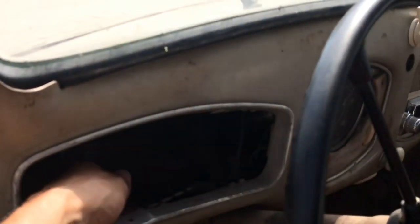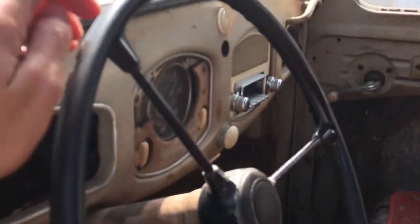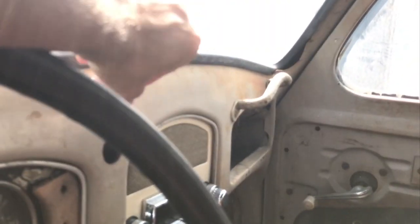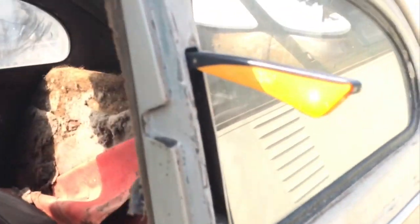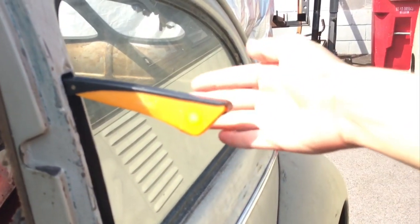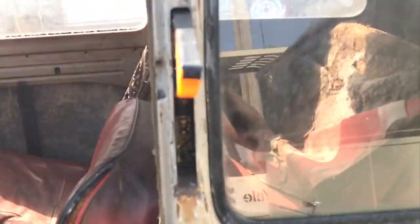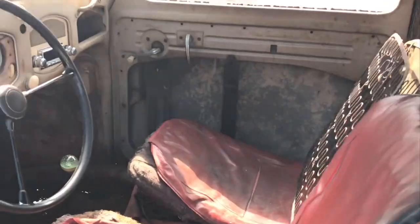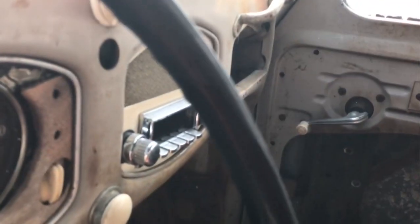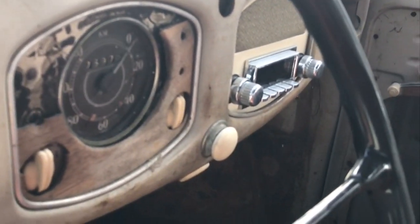The guy that had it before us wired up this little switch. Turn that on, clip that, and we have working turn signals. It's kind of hard to see with the bright light today. They're not original — they're repops — but still kind of neat. Turn it back off.